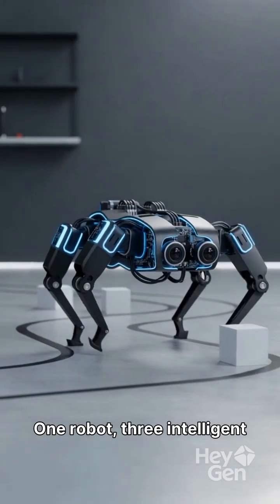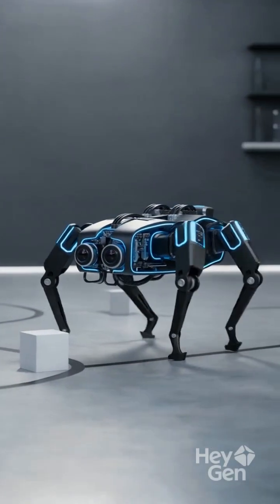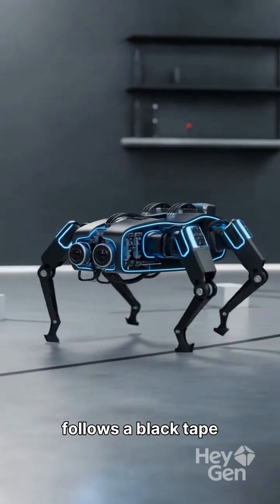One robot, three intelligent behaviors. Watch as it responds to Bluetooth commands, expertly avoids obstacles, and smoothly follows a black tape line.